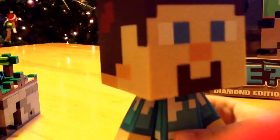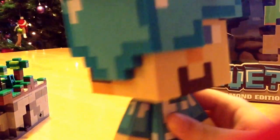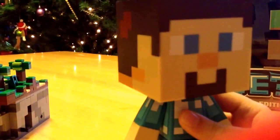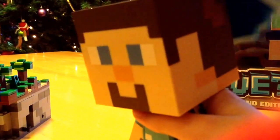His helmet can come off. We can turn it over to where it kind of looks like an iPad, or he has no face. Or you can put it back.